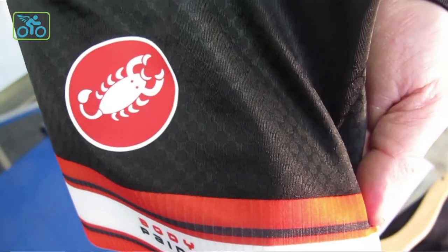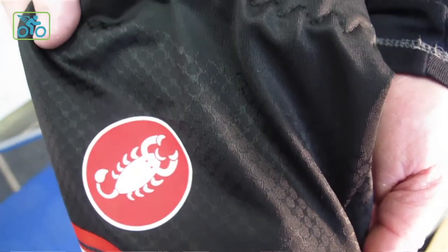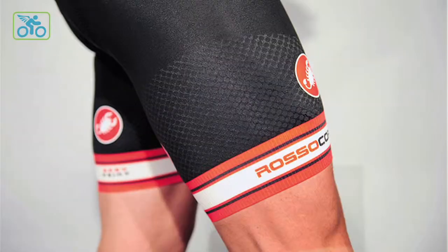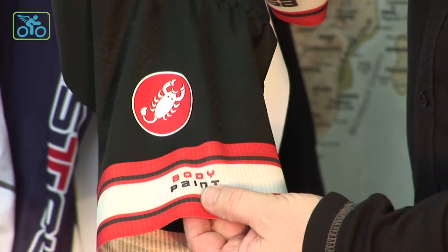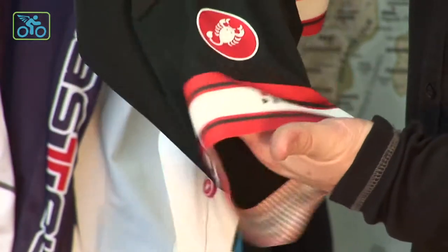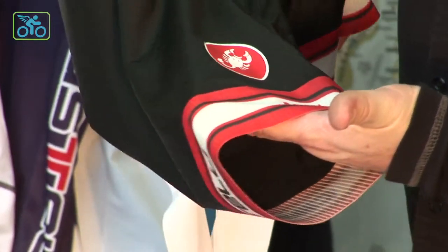When you look at the dimpling on the lower part of the leg, it actually aids in a little bit more compression, allows the short to do what it's designed to do in that portion of your body, and also aids in a little bit of aerodynamic benefit as well. It's all one piece, super comfortable short. We really went above and beyond in designing this, thinking outside the box for sure.